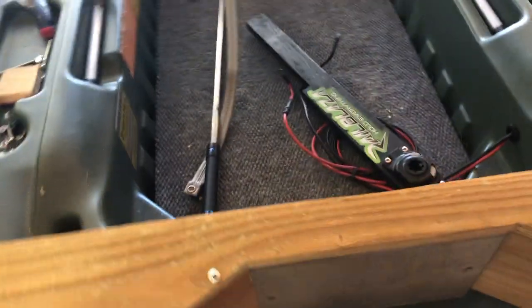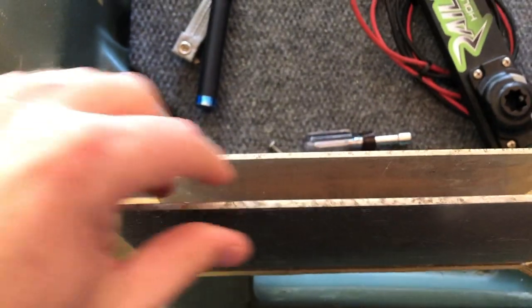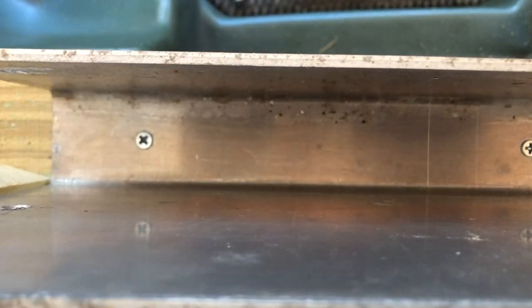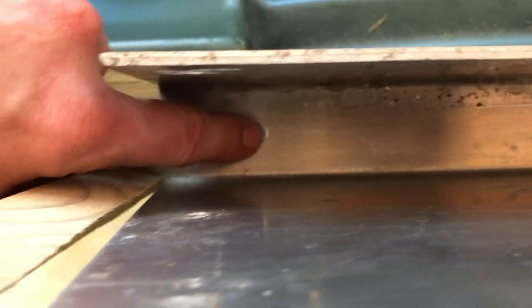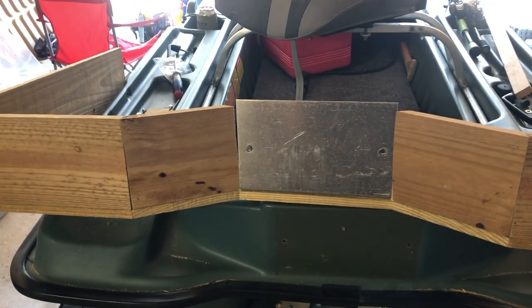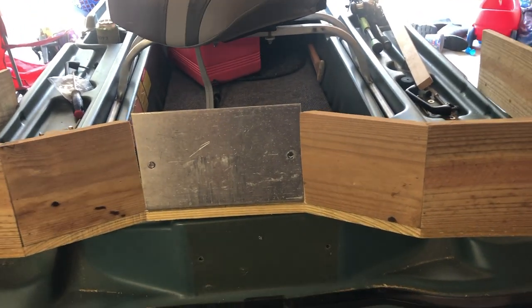I just unbolted everything — I wanted to show you all how I secured the metal transom bracket to the wood. I drilled some holes, picked two spots, then put a bigger drill bit in there without drilling all the way through the metal so it created a little taper — that way the screws sit a little more flush with the aluminum. I'm going to take this off, start sanding, and then paint it. I think I'm going to go with black.